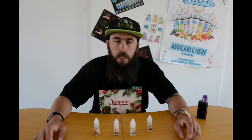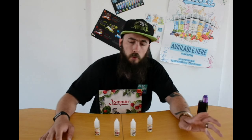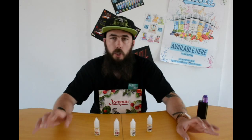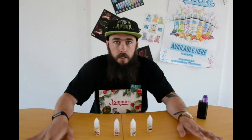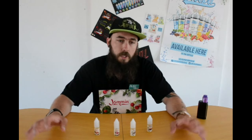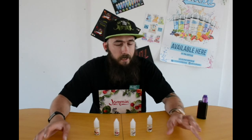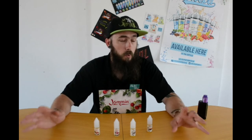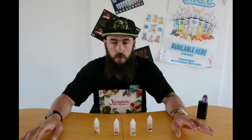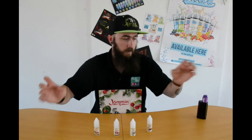Welcome back to the Let's Go Farms YouTube channel with myself James Benzy, aka The Bearded Benzy. Last time we reviewed a liquid, and this time again I'm reviewing another one. We're going for the Jamming range and I'm mega excited. A lot of people ask us in store what we think of Just Jam, and to me Just Jam tastes like burnt toast. This has been passed to me on the basis that it doesn't taste like those, so I'm hoping to have a lot of fun with these.